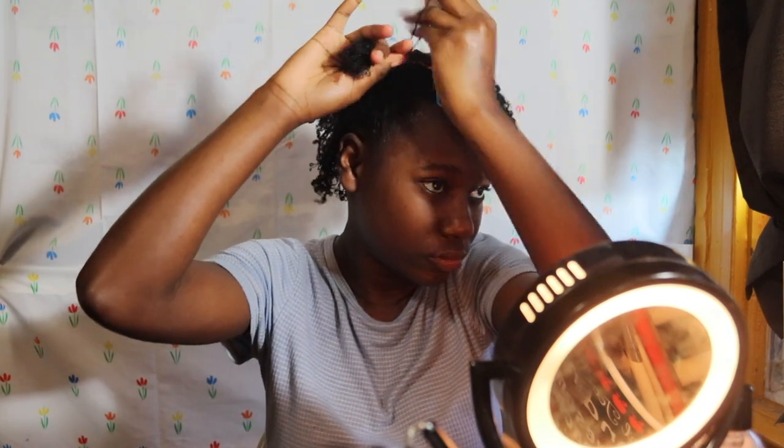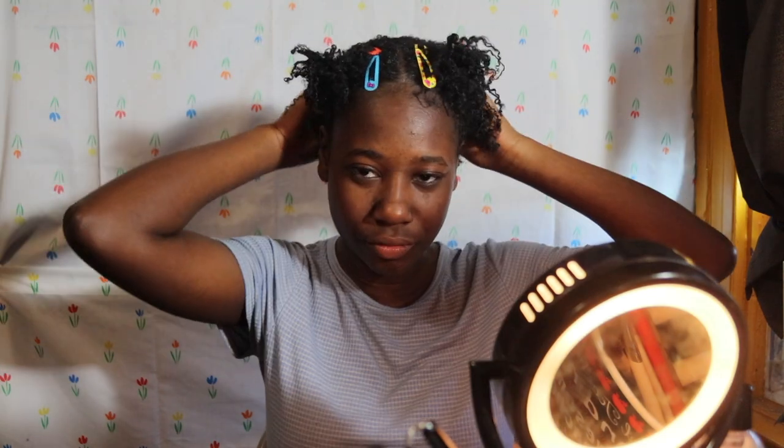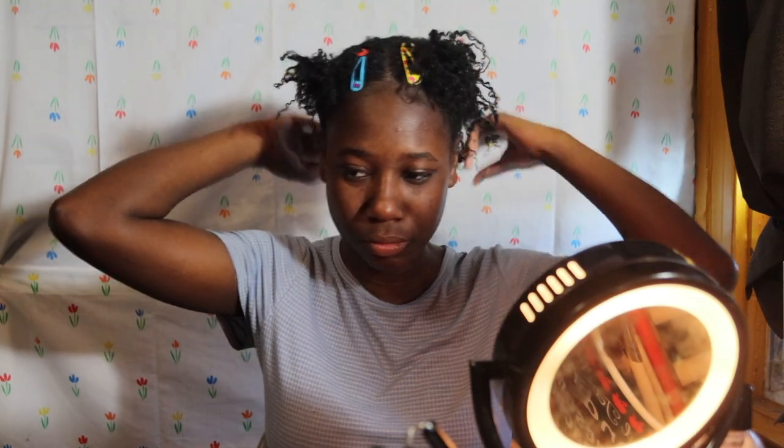The next day — I did the banding method last night and also did the top part of my head. Let's take out the bands. My hair doesn't feel super hard; you can barely tell because of the oil I put in.